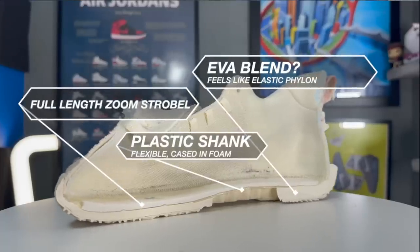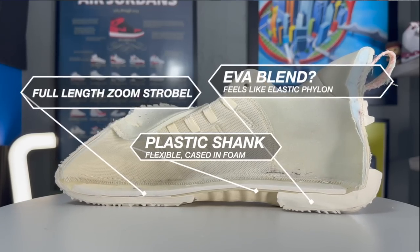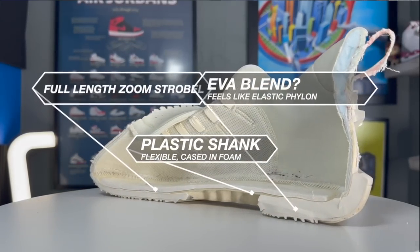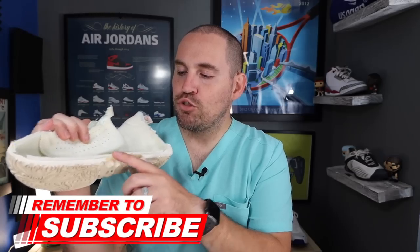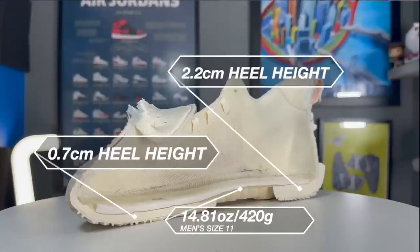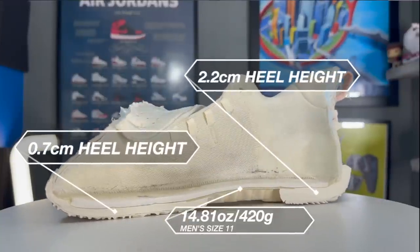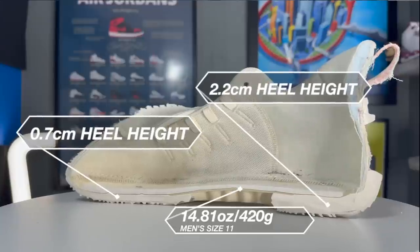Getting into the midsole teardown, you do get a full-length Zoom Strobe unit, which does feel really plush. Underneath that Zoom Strobe unit, you have what I believe is just recycled Phylon — it feels like Formula 23, a more elastic type Phylon, but I think that's just a product of the manufacturing process. Now above the foam, you do have a shank in these, however it is just really thin plastic. You can just bend this thing all over the place, so it does get pretty flimsy in there. Good for accommodation — it makes the shoe really flexible and you can feel that Zoom Strobe unit more under your foot, but it also doesn't do much for performance either.